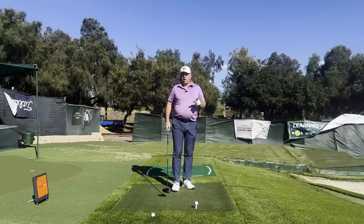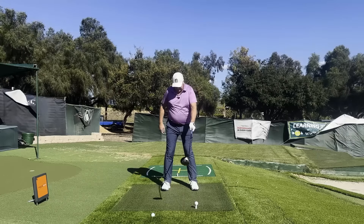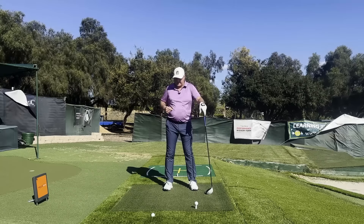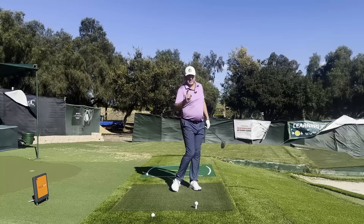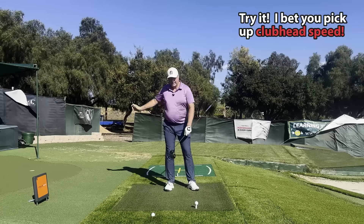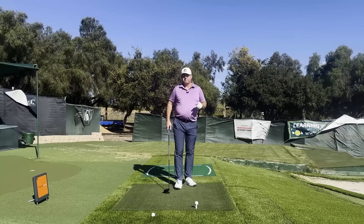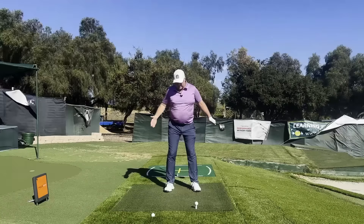I want you to really pay attention that you're not getting yourself overly wide. I like my heels under my hips — it's a bit narrower than most people would tell you — but this way I can quickly step over. It's not about how far you shift; it's about how quickly you can step down and turn. That's what really produces the power.